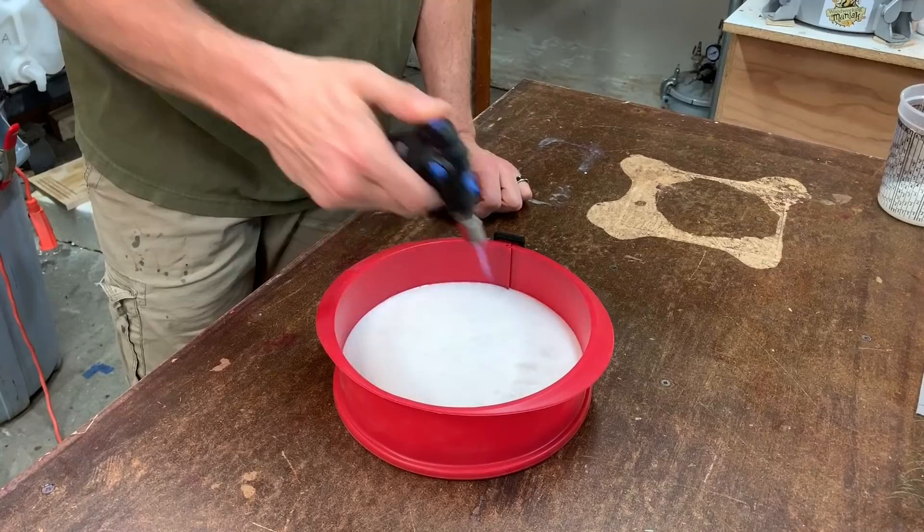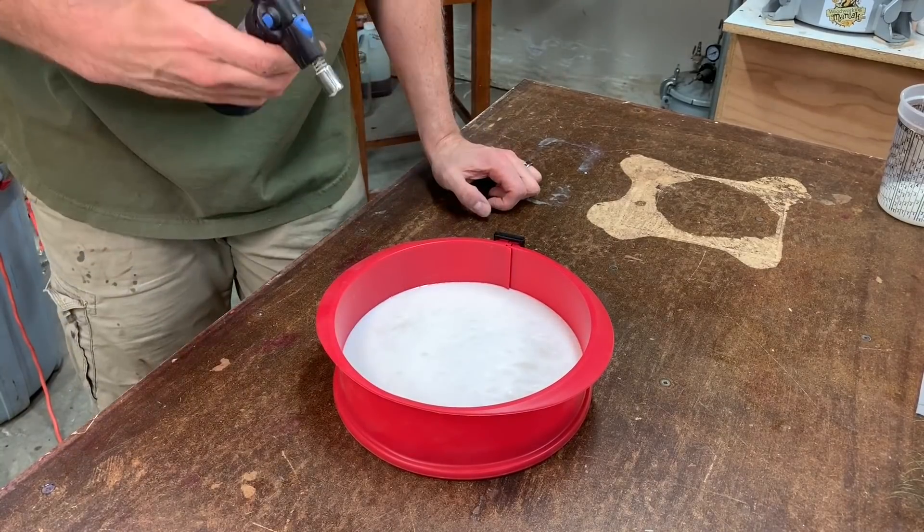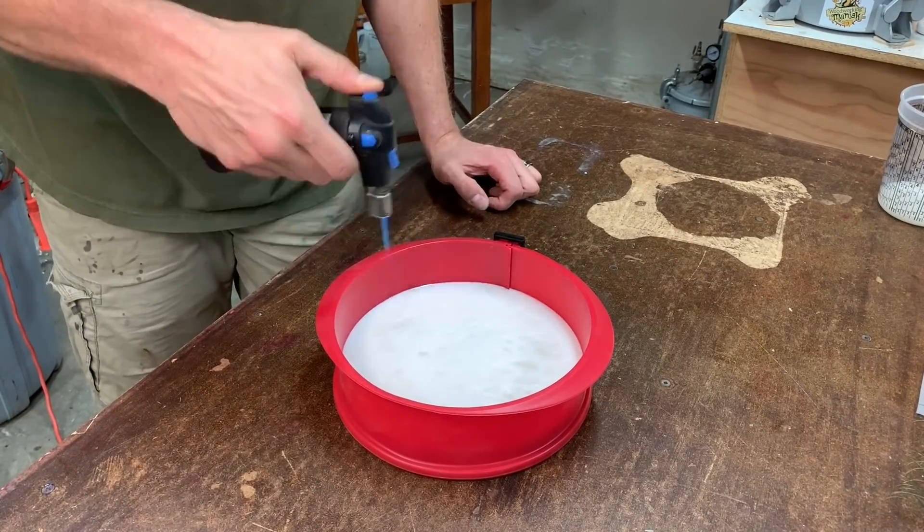All right, we got the first layer poured. Now all we got to do is wait for it to firm up so we can pour that second layer and put our peacock feathers in. The only other thing I'm going to do to this is hit it with the torch every once in a while just to get rid of those surface bubbles, but now it's just a waiting game.